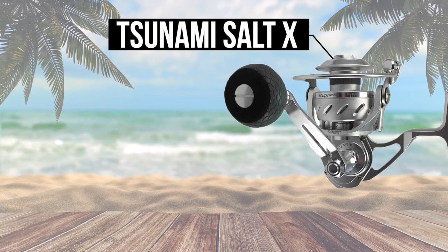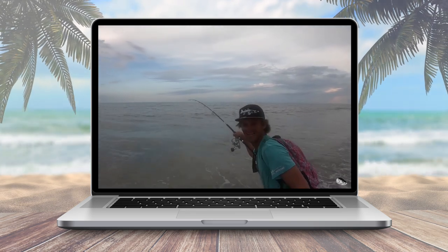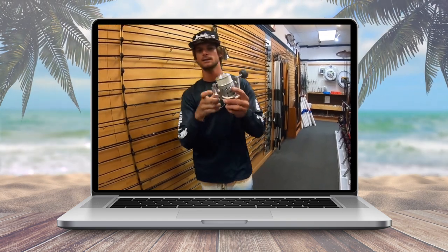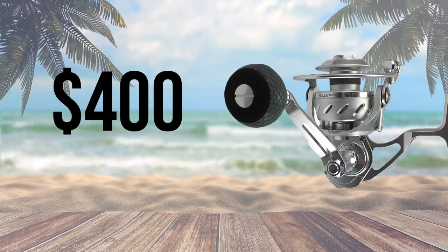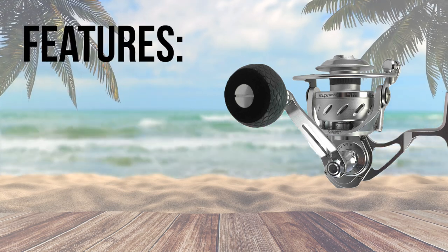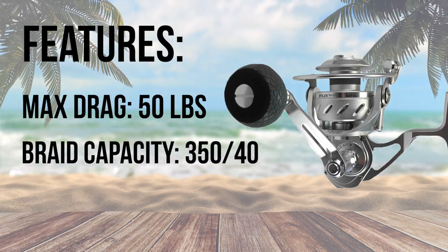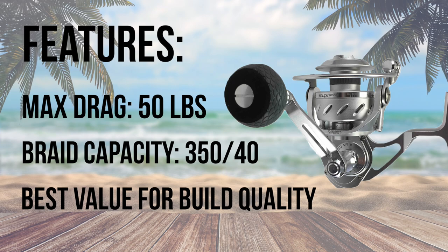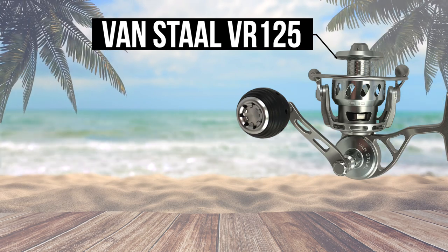Number 2 is the Tsunami Salt X. These reels first caught my attention while watching fishing YouTuber Joey Antonelli. The Tsunami Salt X is built like a tank with 14 seals that completely waterproof the reel — you can reel underwater and not damage the vital components inside. With such a quality built machine comes a hefty price tag of $400 for the 6000 size reel. The size 6000 Salt X also has a max drag of 50 pounds and the spool is rated for 350 yards of 40 pound braid. If you're looking for a top tier, fully sealed reel at the best price on the market, then this is the reel for you.